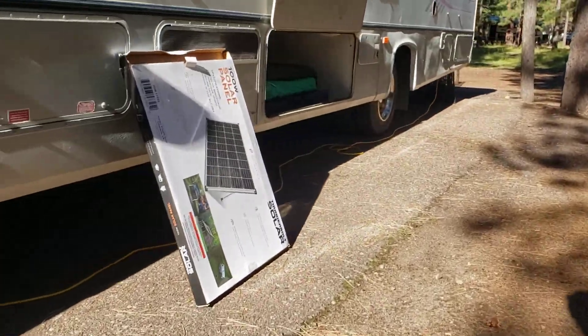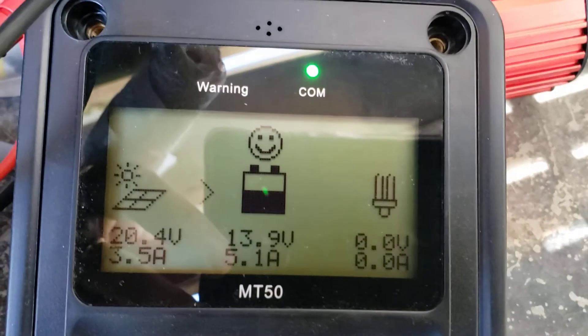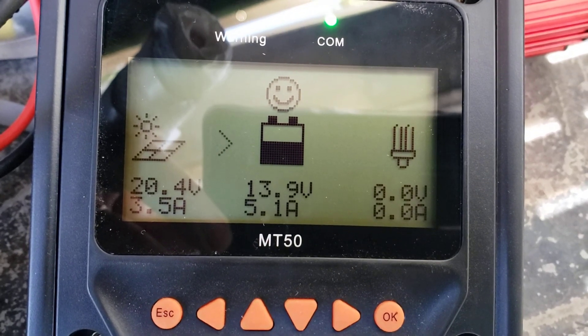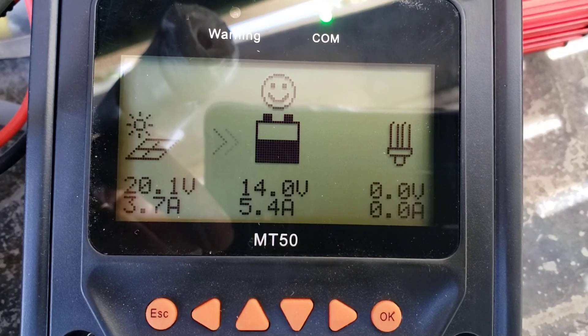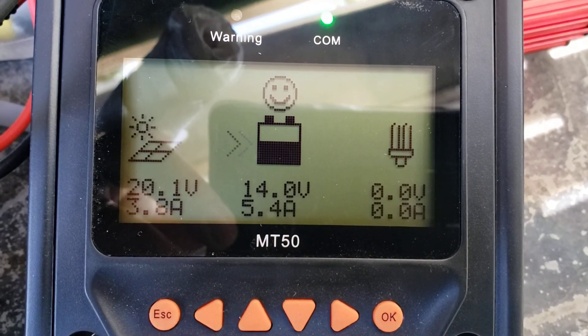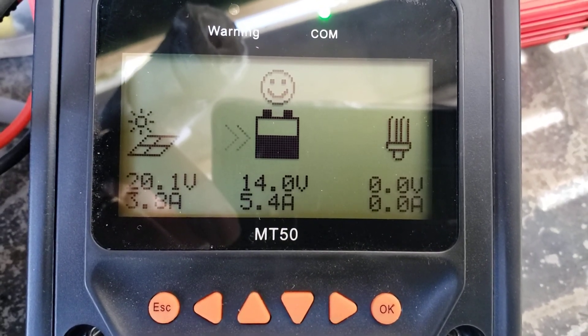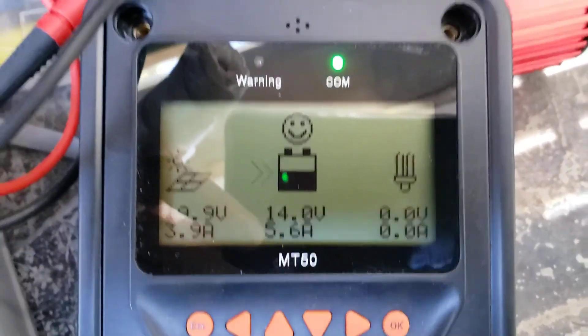Maybe I can move it a little bit now — let's see what I can get. There, I bumped it up to 5 amps. 5.4 amps.